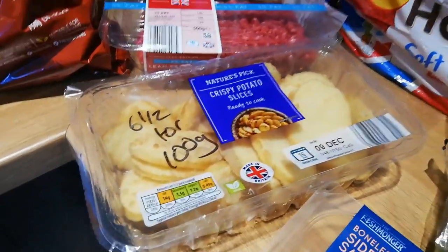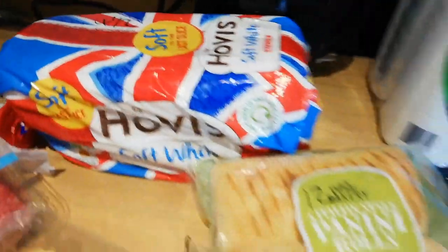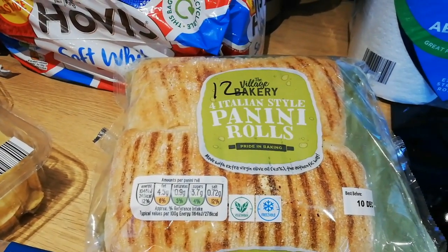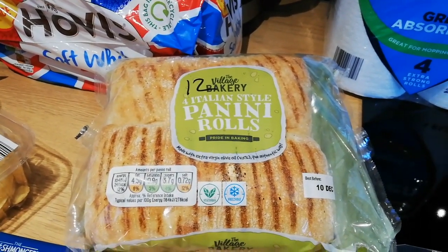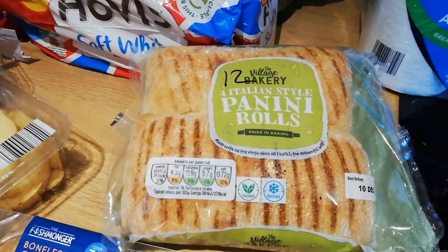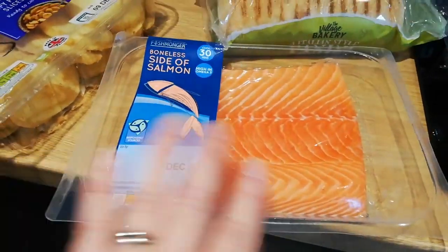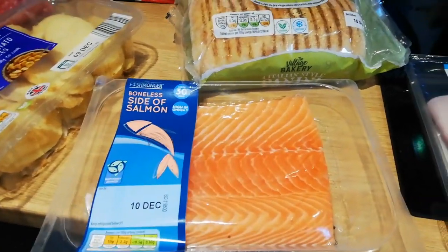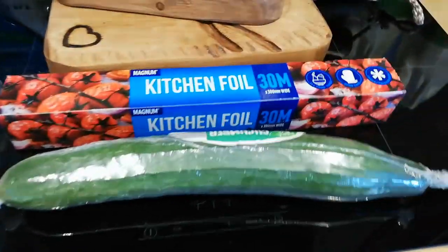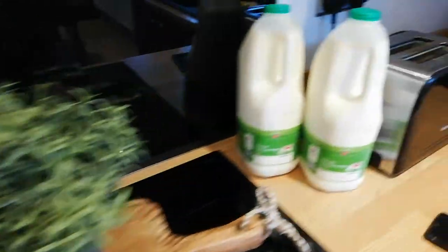Some crispy potato slices — extortionate syns for a treat, six and a half syns for 100 grams and there's 350 grams in there, so very high. Ovis medium soft white bread is four and a half syns per slice. I've got some panini rolls for me and Steve to experiment a bit more with Slimming World meals — like a tuna and cheese panini. I've got a side of salmon — about £5.99, so I should get four fillets or two large ones for me and Steve. Some cooked ham — syn free. And a cucumber, as Kaylee absolutely loves cucumber.